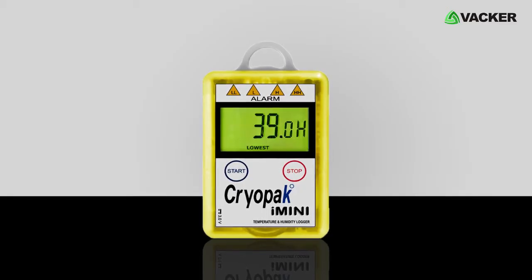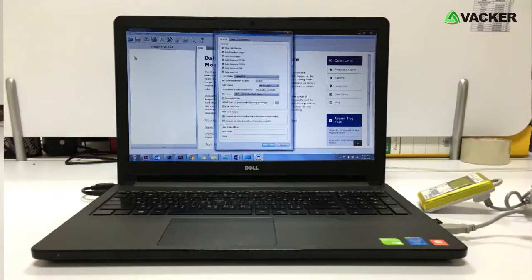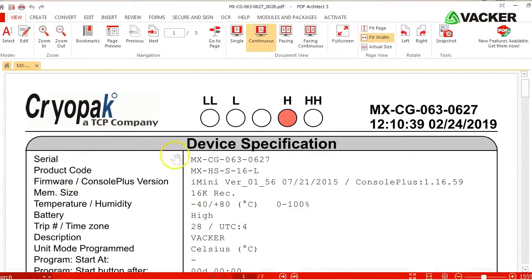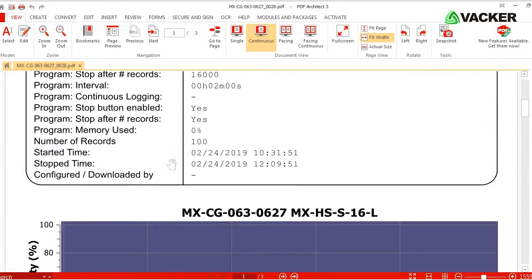Upon completion of the data recording, we will download the entire data from the data loggers and upload it into our software for mapping study, which will generate the results. Temperature and humidity are analyzed separately.